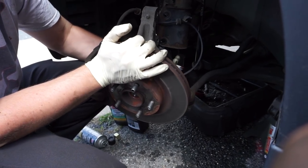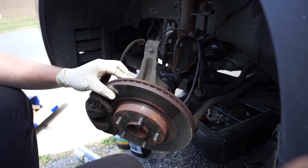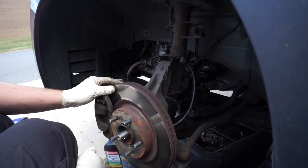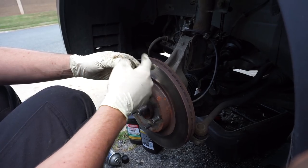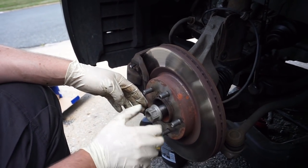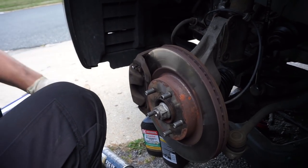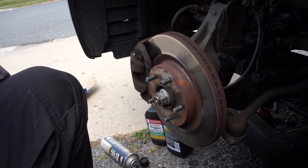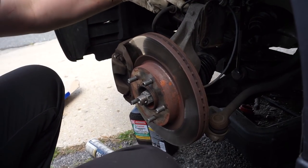Pick the spindle and hub assembly up and do the same wiggling to get it in. Move your wheel speed sensor out of the way, try to straighten your wheel up, and slip everything into position. We're going to reuse the nut that came off because the replacement nut does not have a flange, and that's really important. With our torque gun and a 32mm socket, we'll put it all back together. I'm just going to snug that up because I don't want to fully tighten it until I have installed my two 21mm bolts.